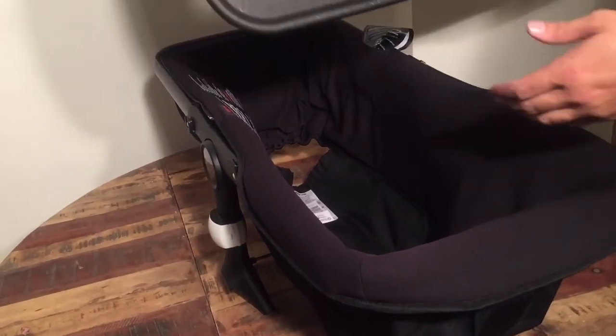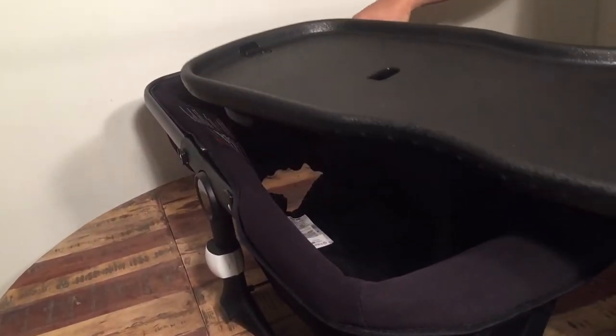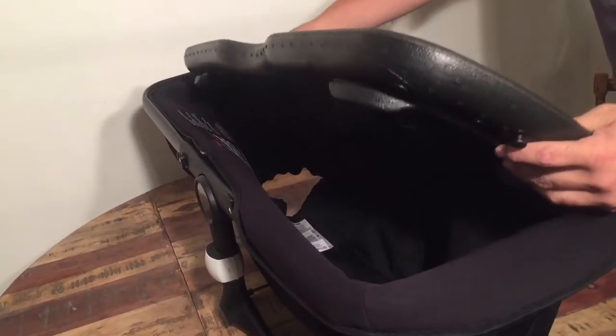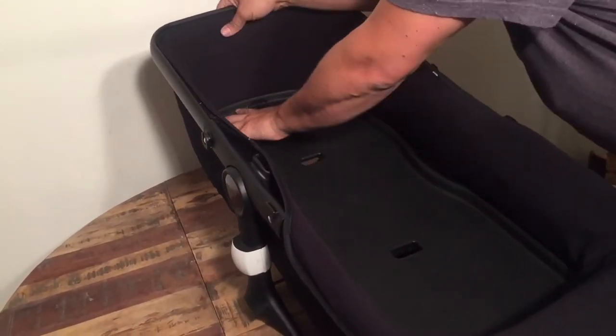First we're going to put the styrofoam base in. This is the head end, this is the foot end — the foot is where you have the zipper. Just slide it all the way in and press it down into the bottom.